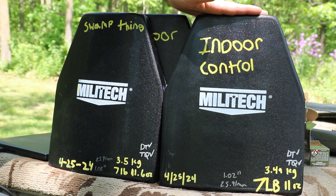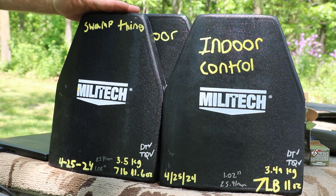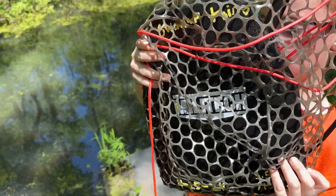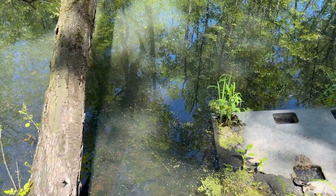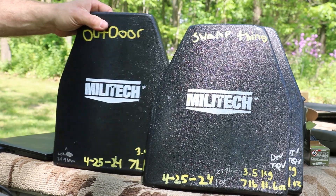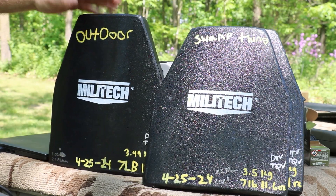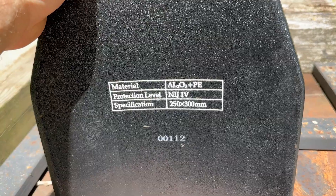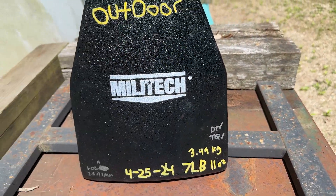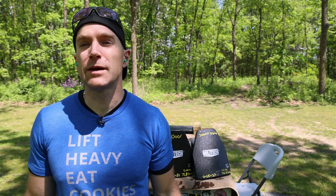The indoor control is going to stay in my basement — 65 to 70 degrees year-round, controlled humidity. This plate right here is our swamp thing. We have a nice little fishing net that we'll tie closed with some paracord and throw this down in our swamp and let it go. And then this plate right here is our outdoor control. We're just going to set this out at my pistol range and it's going to be subjected to rain, snow, freezing, and direct sunlight.